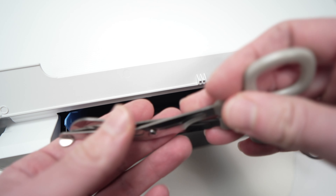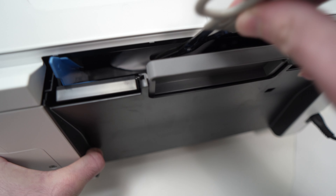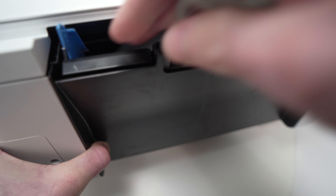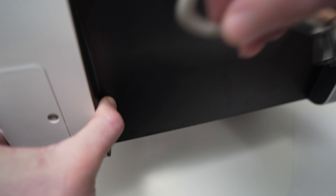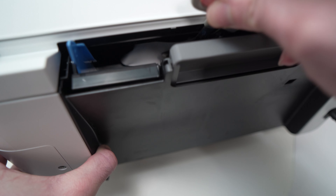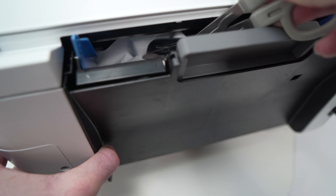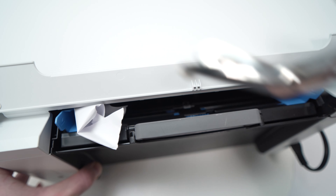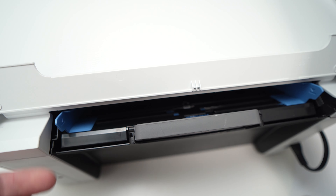You can take a flathead screwdriver, a scissor, anything that is long enough — maybe some chopsticks — and try to grab the paper this way. Because sometimes the jam can be quite deep, and unfortunately there's no way to open the whole printer to access that small part, unless you completely remove the screws. But this can take a long time, and I'm not sure I can put everything back together. So just take a flathead screwdriver or anything, and try to grab the paper that is stuck there. Here we go — like that. So that was the problem; this was causing the paper jam.